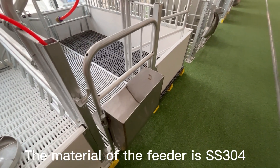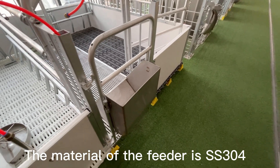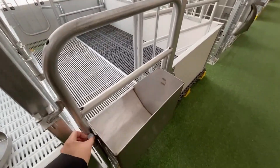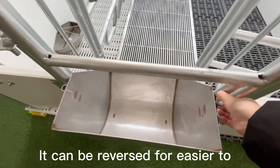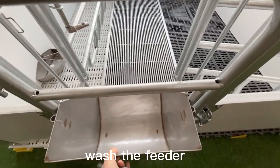The material of the feeder is stainless steel 304. It can be reversed for easier washing of the feeder.